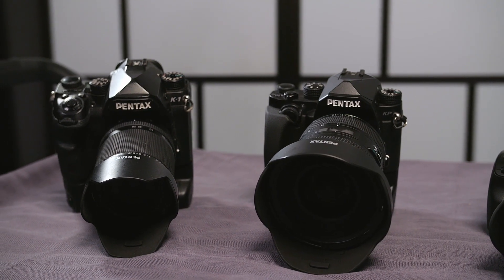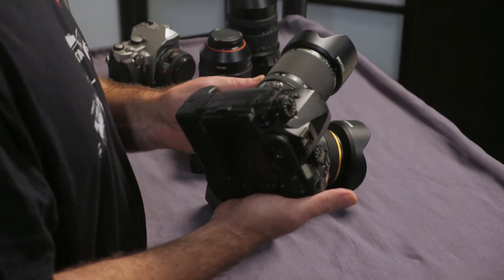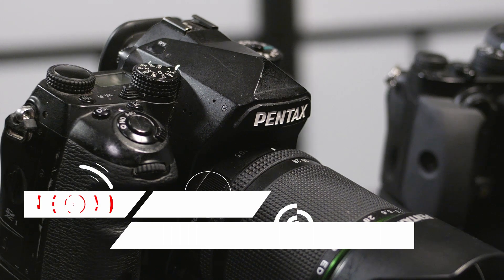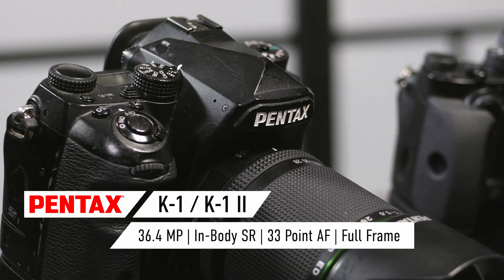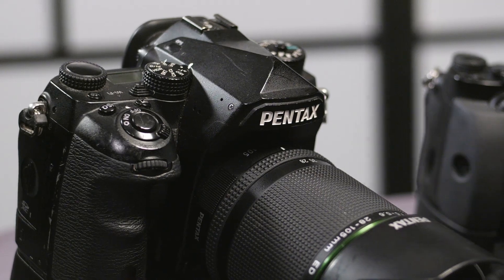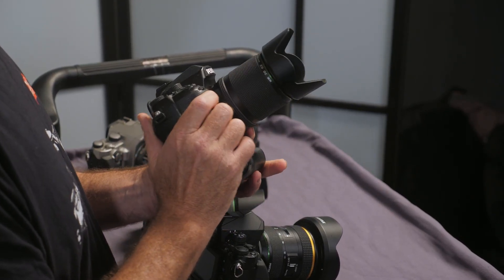Moving up from the crop sensor cameras, we move on to the flagship model that Pentax do. This is the K1, and you'll probably notice that this one's a bit dinged up. This is actually my personal camera and I've been using it for several years. It has been dropped off cliffs, left in the snow — it just indicates how rugged these things are. This thing is built like a tank.